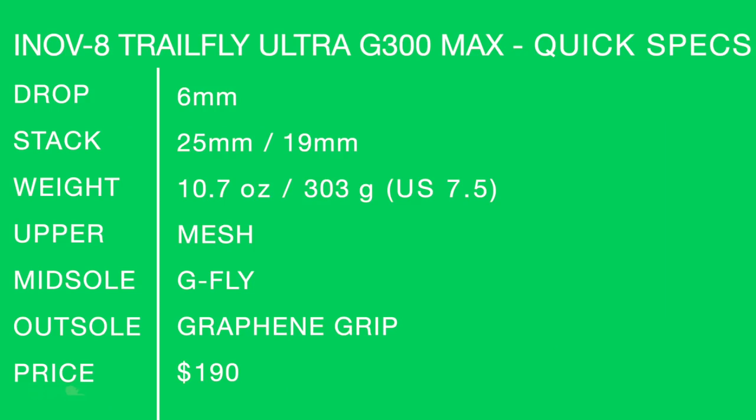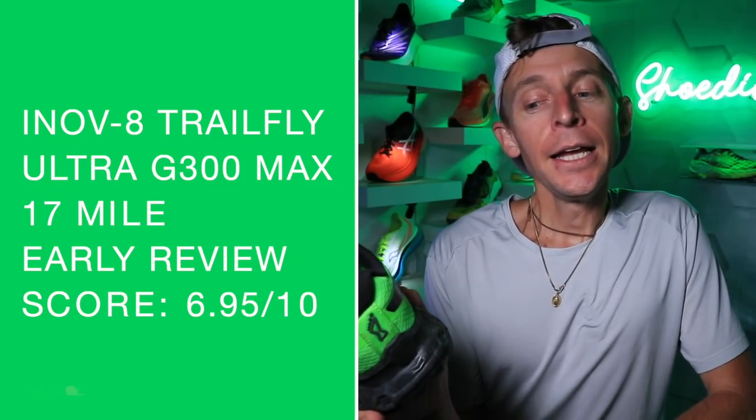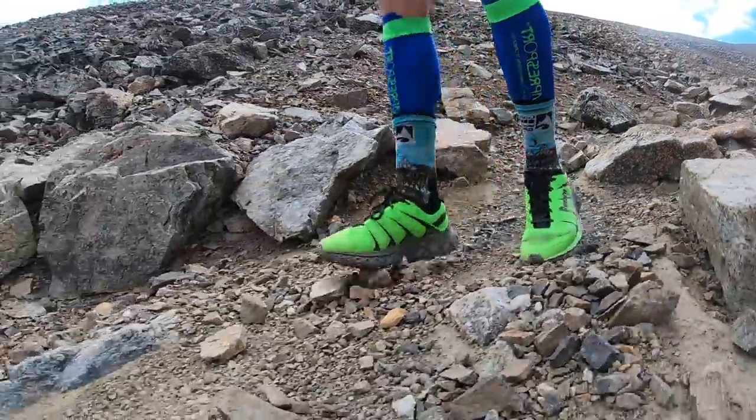Shoe quick specs for the Inov-8 TrailFly Ultra G300 Max on your screen. Six-millimeter drop. 10.6–10.7 ounces in my size. G-Fly midsole material, which I think is moving in the right direction. $190. Early score didn't break into the sevens — it was about 6.95 out of 10. That price point really hurt it. I think it would have been in the sevens if it wasn't for that price point.